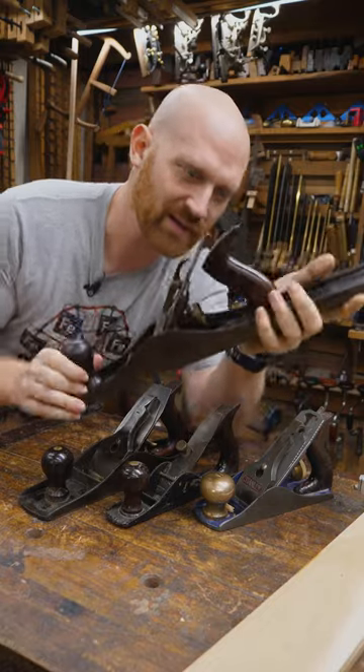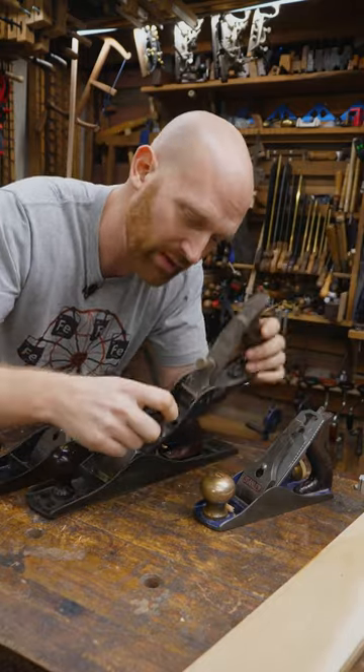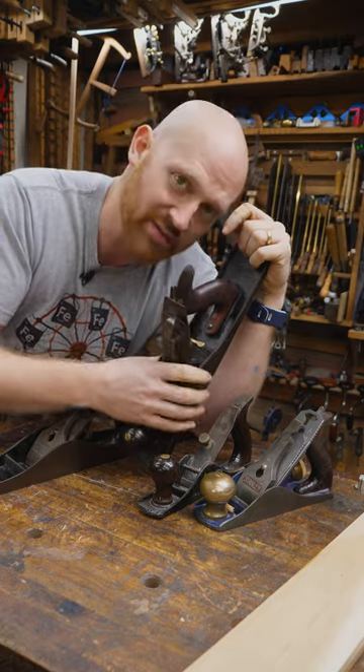It's called a fore plane because it's used before all of the other planes. Much like a scrub plane with a large cambered iron, a fore plane with a cambered iron removes a majority of the material so you can get down to something that's flat and true.